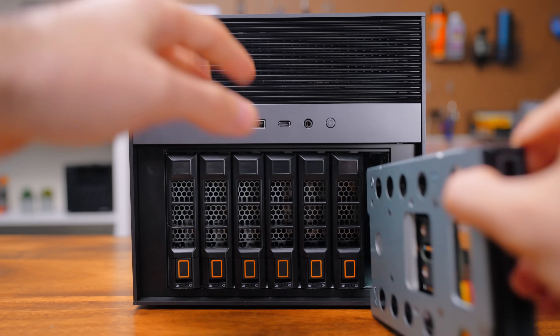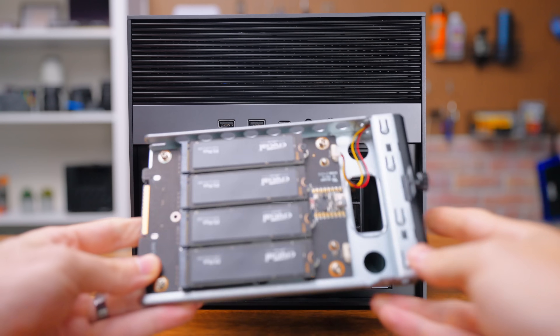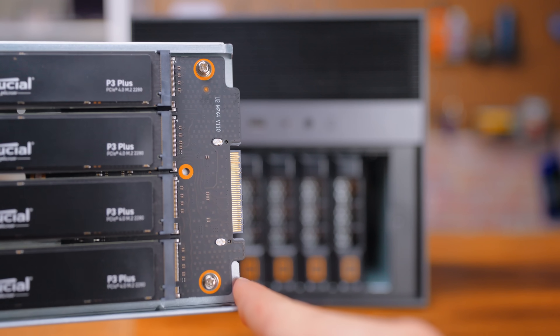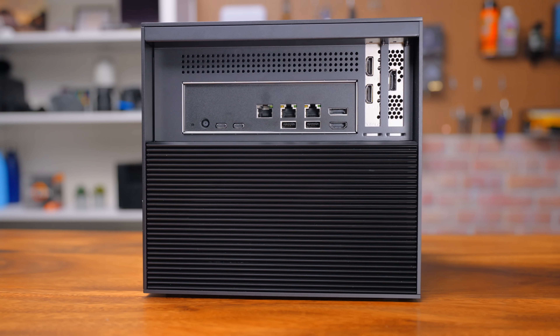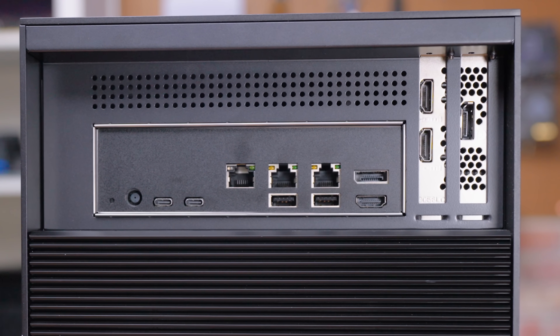On the right side, you'll see the seventh drive bay, which is actually a daughter board to hold four NVMe drives. This is a pretty awesome design. Around the back, you'll see the I/O from the motherboard.